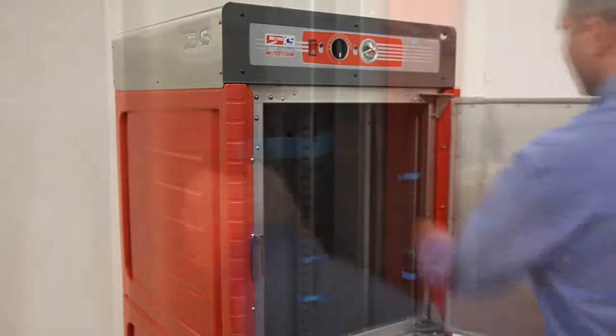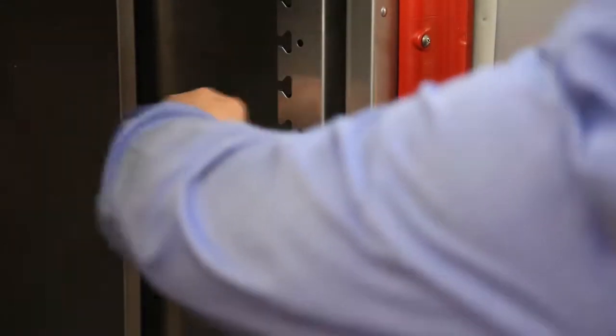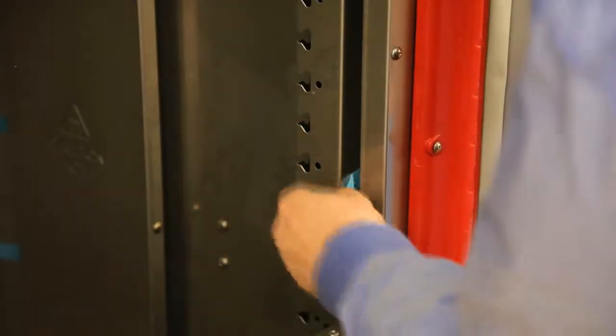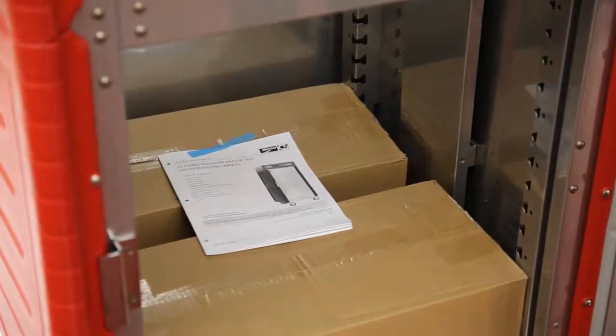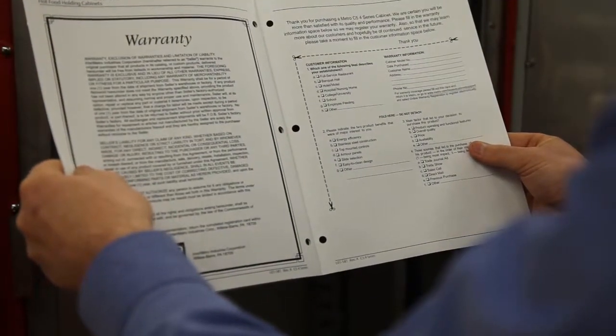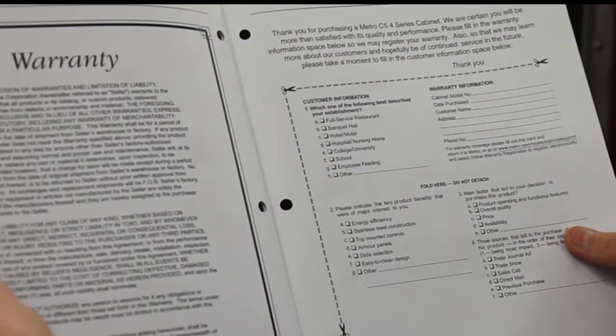Open the door and remove any tape or packaging materials from the inside of the cabinet. Every Metro cabinet contains a printed user manual inside, which includes important safety, operating, cleaning, and service information. Please review the manual prior to operating the cabinet.